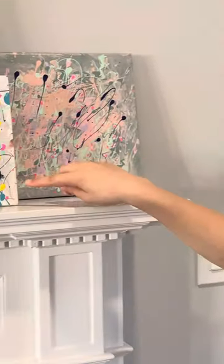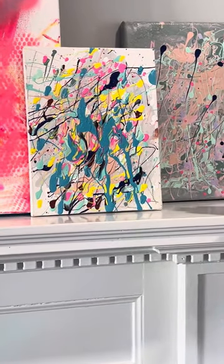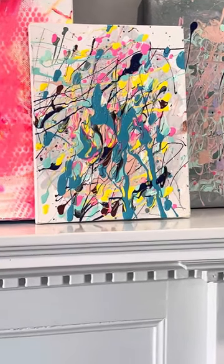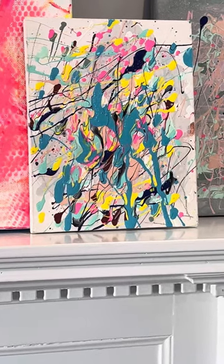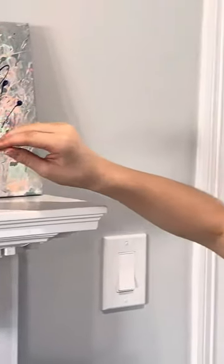This one I'm also really proud of because it's repurposed really everything. All the materials are repurposed. The canvas was slightly used but good enough to be used again, and the rest of the paint was extra paint. I'm just really proud of how both of these turned out.